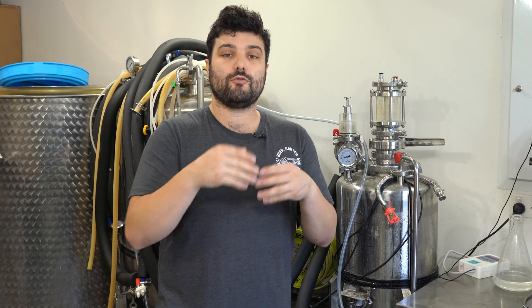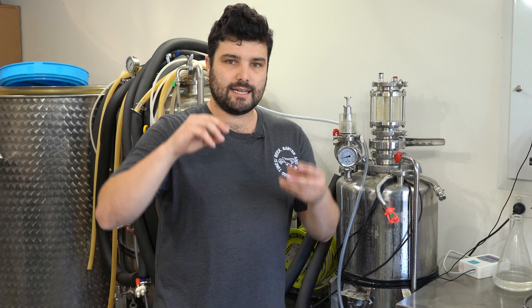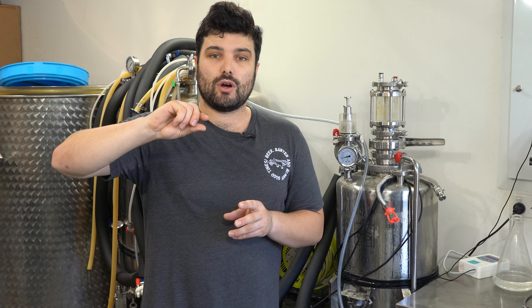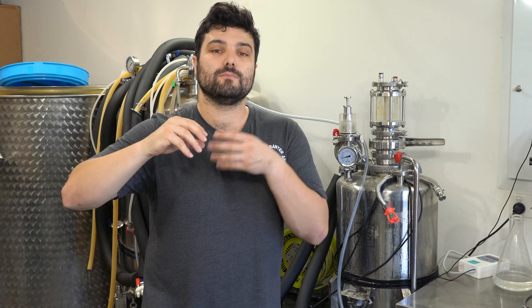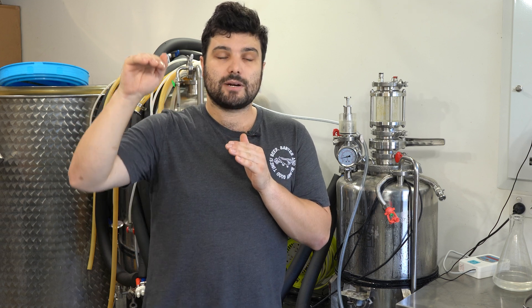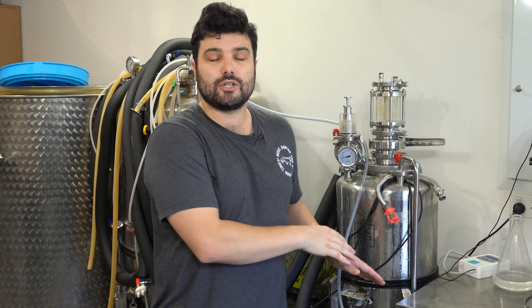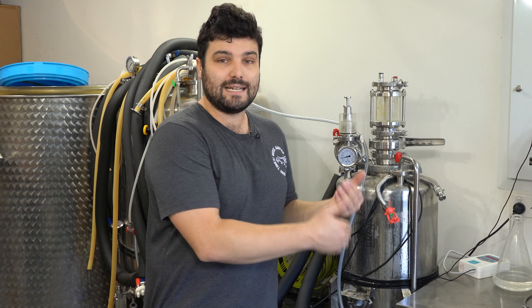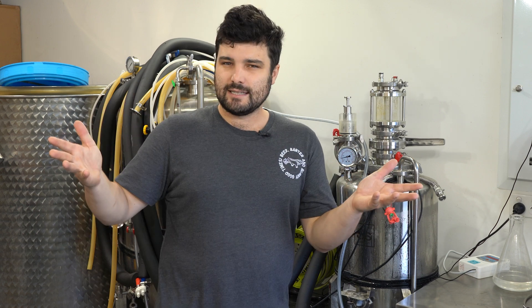To test the resistance pressure, connect your carb stone to your gas, put it in a bucket of water, and go up by one psi at a time until bubbles start to come out of the carb stone. In my carb stone's case the resistance is about 2 psi, so if I want 13 psi serving pressure I need to pump it in at 15 psi to hit that 13. Make sense?